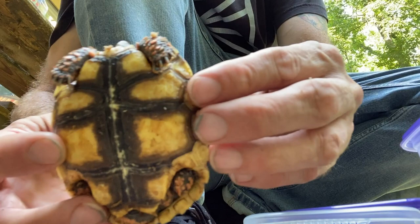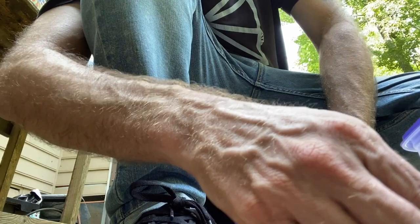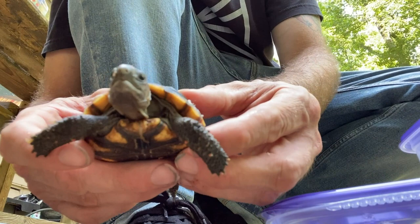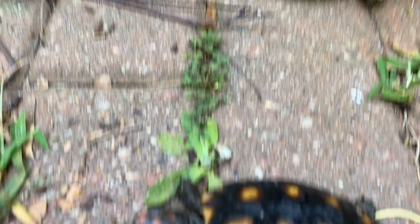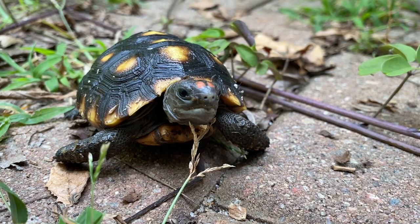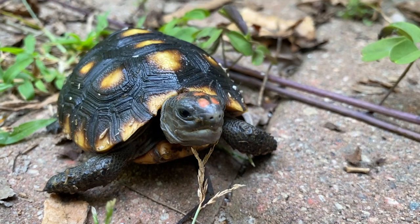I'm honestly at a loss for words — this is so generous, I can't believe it. This one's a little bit different. So this is a very unique cherry head tortoise because he's black — he has almost no red on him. There's no red on the legs except for maybe one or two scales, and the top of his head has very little red. He's just very, very dark. Just super cool and super different. I don't even think I've seen a regular red foot tortoise with this much black. It'll be fun to raise this guy up and see what happens with that color.